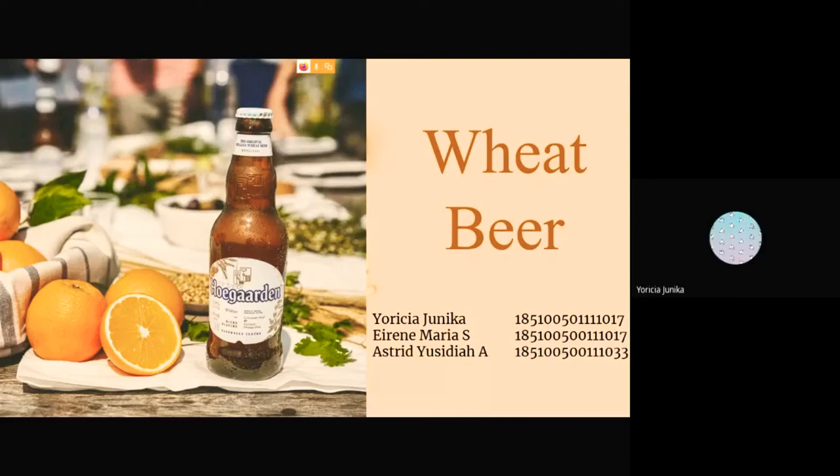Hello everybody, now we will present about wheat beer. Let us introduce ourselves. My name is Yorisha Junika. My name is Eirena Maria Santoso. My name is Astrid. So let's get started.